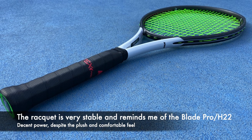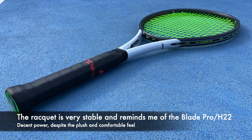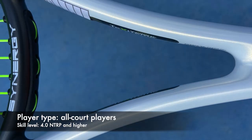It's pretty stable — reminds me of the Blade Pro or the H22 Pro stock. Plush and comfortable feel but with good power.